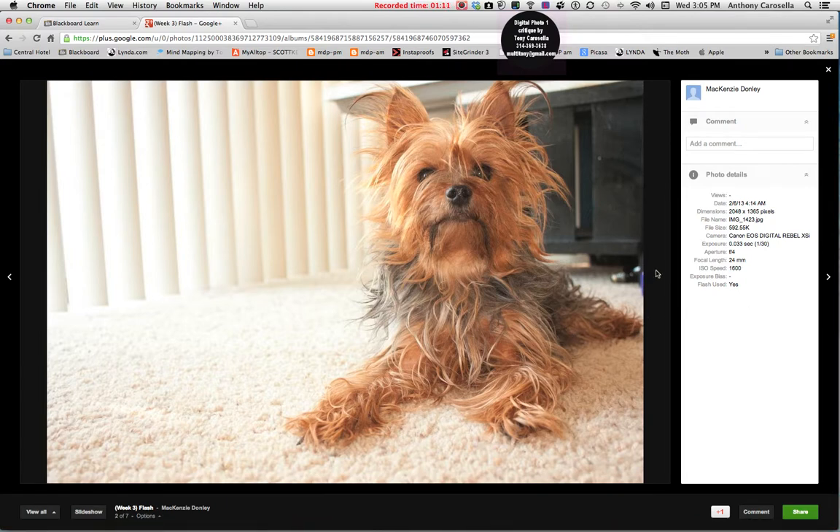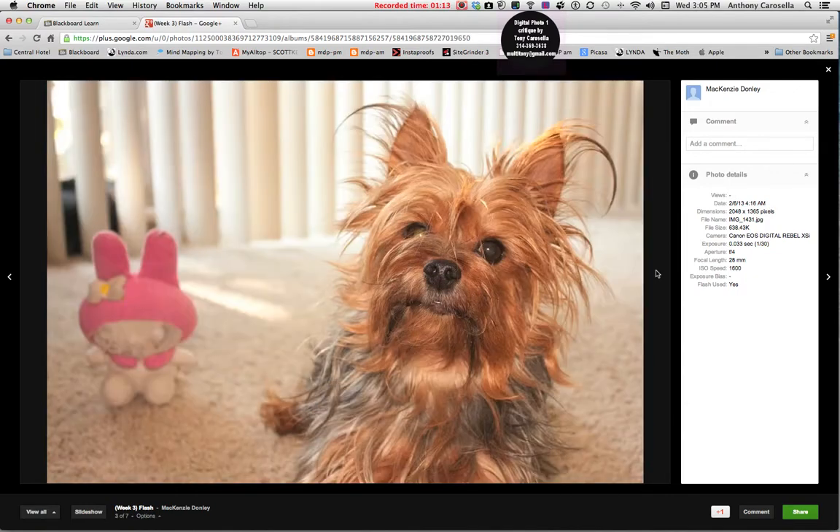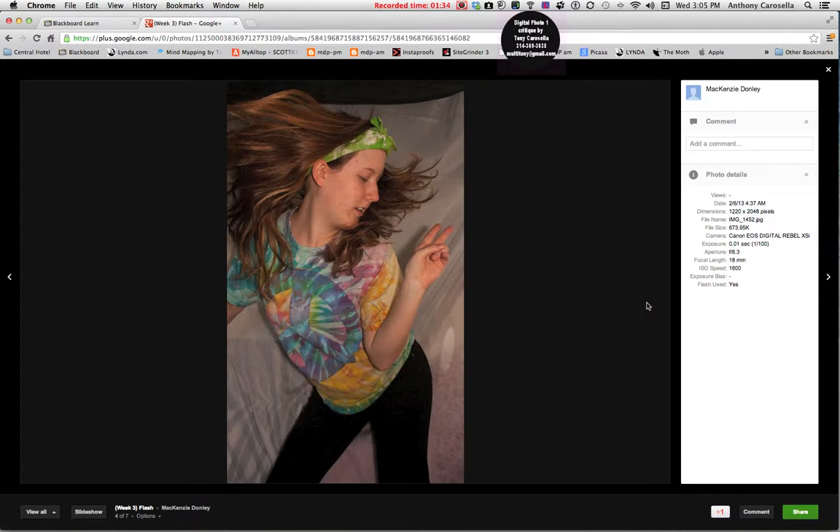Same thing with this one right here too — you can see you're focused in a little closer, and you can see that the flash is really doing a great job in terms of catching all the details in his fur. Beautiful, this is great.